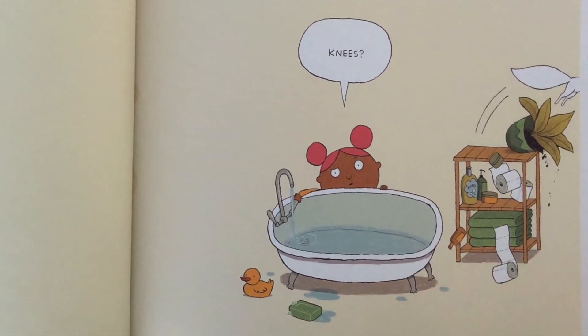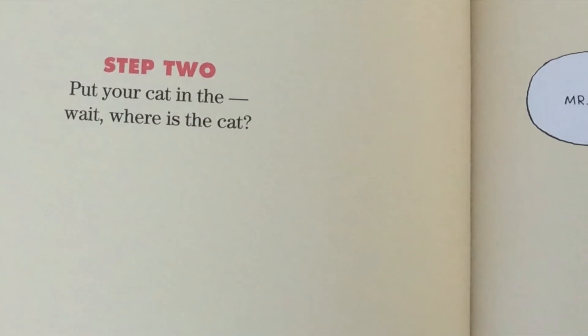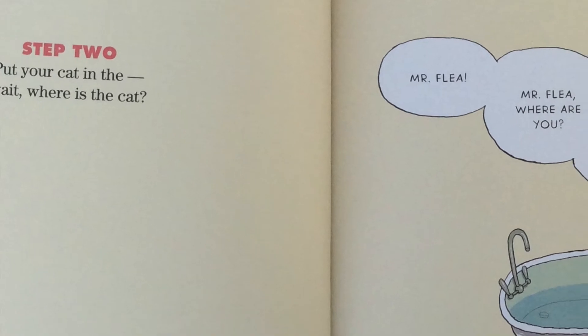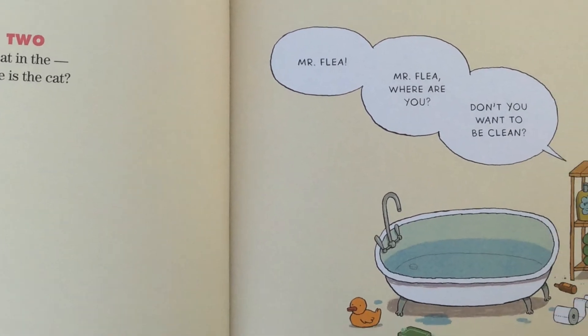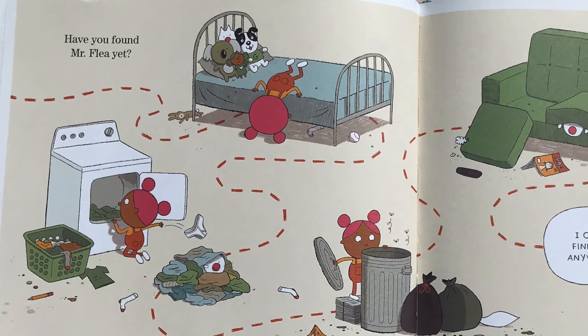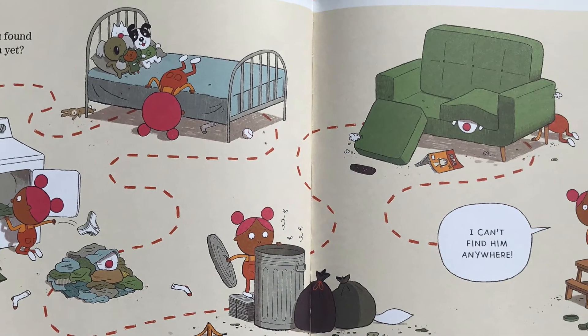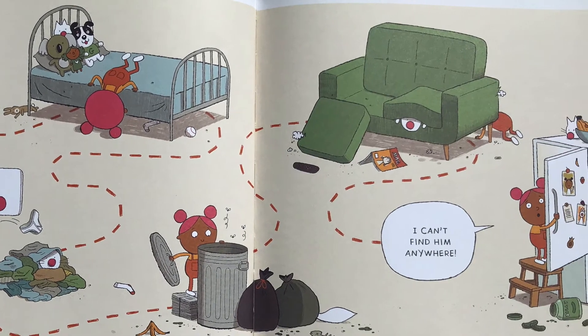Knees? Step two: put your cat in... Wait, where is the cat? Mr. Flea! Mr. Flea, where are you? Don't you want to be clean? Have you found Mr. Flea yet? I can't find him anywhere.